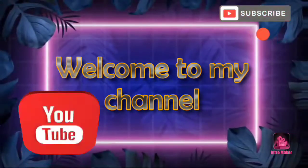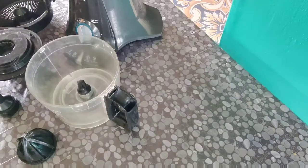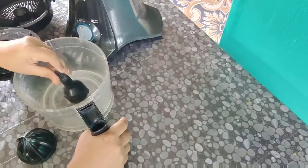Hi guys, welcome to my channel. Today I will show the juicer number 2.